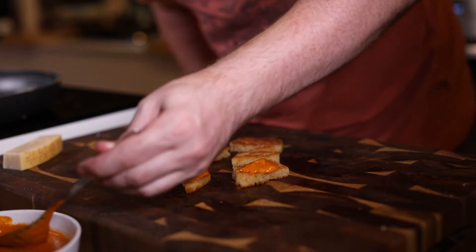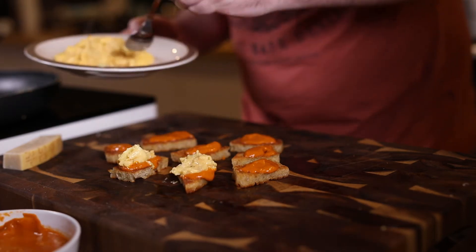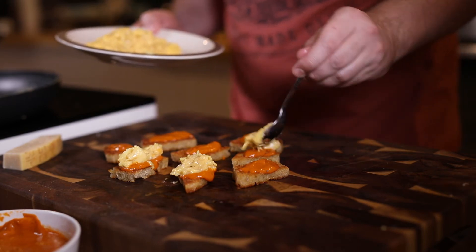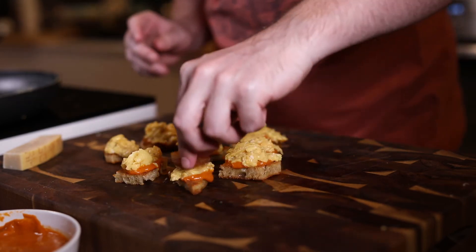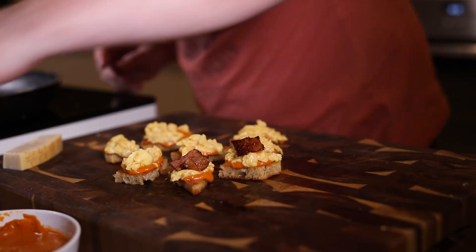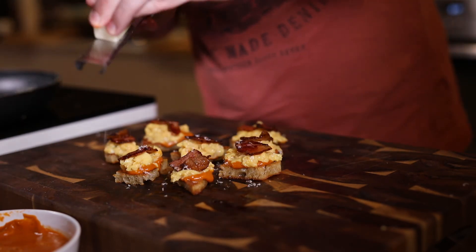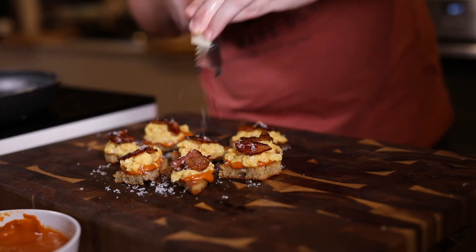Now we're going to serve up. Get the little bits of toast, dollop on the sauce — a nice generous amount — then a dollop of egg for each one, as much as you want really, but keep them bite-sized so you can eat each piece in one go. Finish off with the bacon on top of each piece — one bit should be enough per piece to keep that bite-sized theme going — then finish with a bit of extra parmesan, because why the devil not.